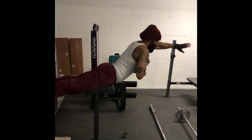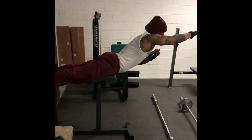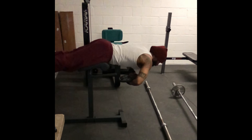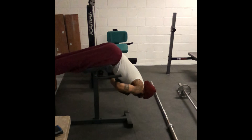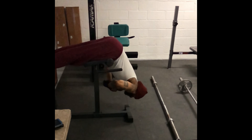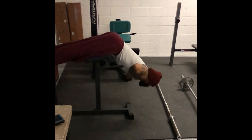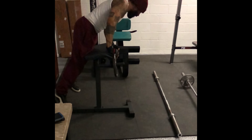You got the 10 pounds too, so this is a weighted hyper-extension. That's monster, bro. So warrior.